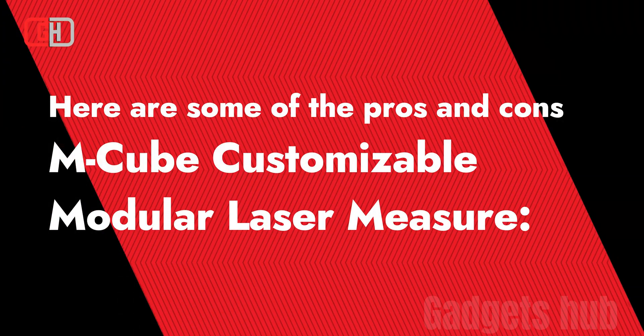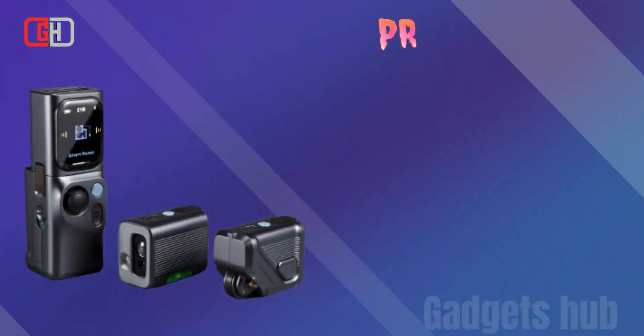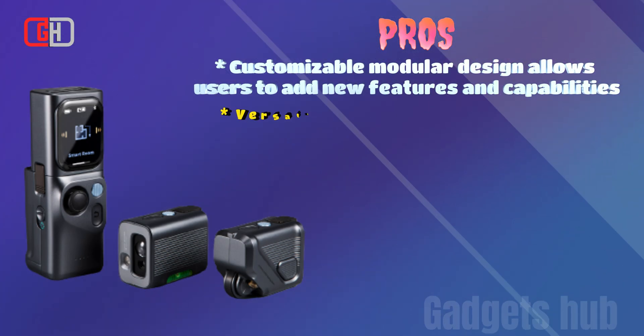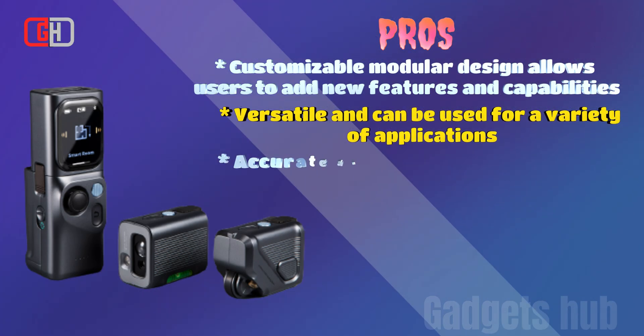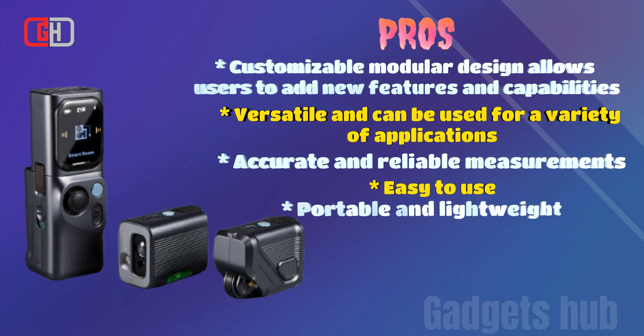Here are some of the pros and cons of the mCube customizable modular laser measure. Pros: customizable modular design allows users to add new features and capabilities; versatile and can be used for a variety of applications; accurate and reliable measurements; portable and lightweight.